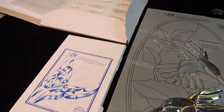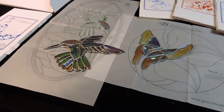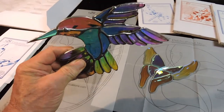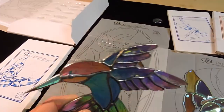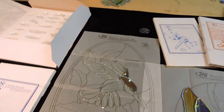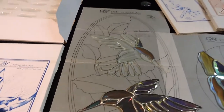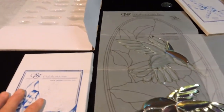Hello, this is Steve, dichroic glass man. I'm going to do a follow-up to the previous video about dichroic glass beveled hummingbirds and such. Let's talk about this from the beginning, because it's about reinforcing the same thought — this may be redundant from the previous video, but it's about reinforcing it.